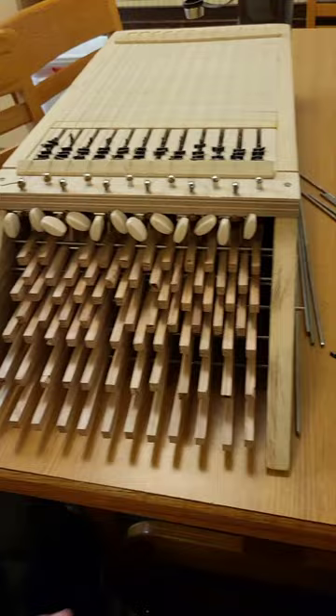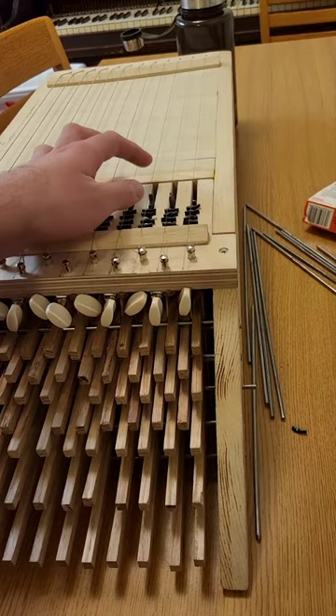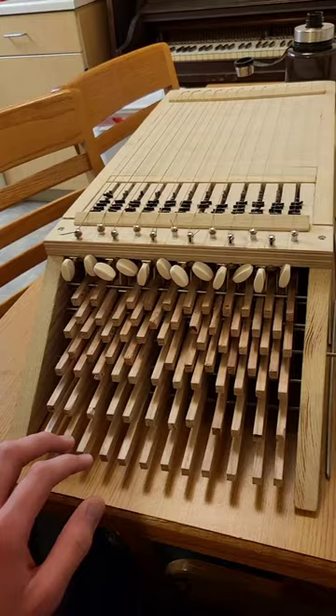So as you can see, some of the keys stick, and there is still quite a bit of work I would need to do in order to fix that problem, but here's kind of a basic song.